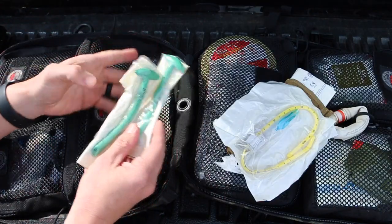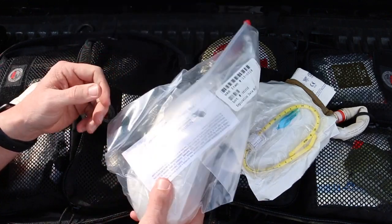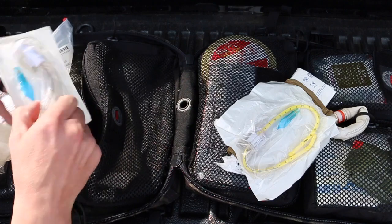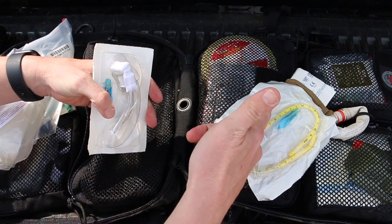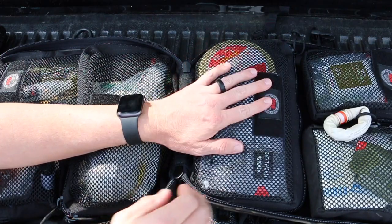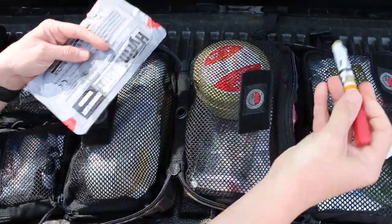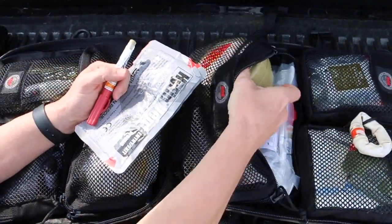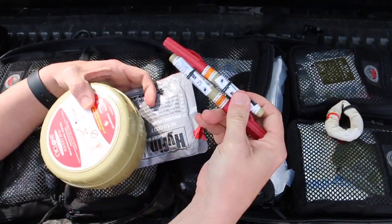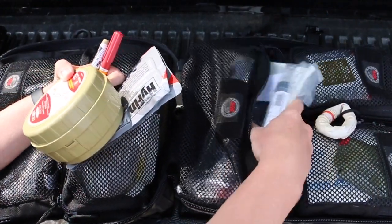A couple of NPA airways. Then we have a tactical suction device — basically a turkey baster — I can use it to clear someone's airway. And then the tube for the Cric: cut, use a Bougie, insert the breathing tube. In the next bag for airway and breathing, I have chest seals, a ported compression needle — actually two needles — and a King airway that I can insert if needed.